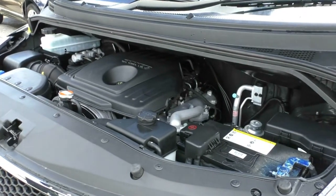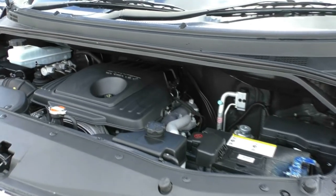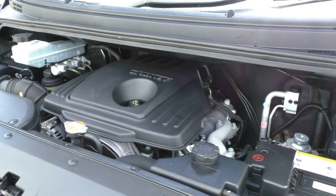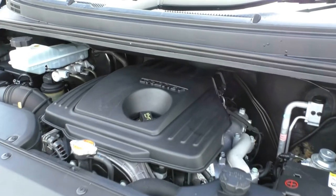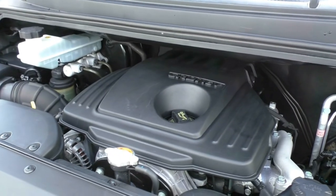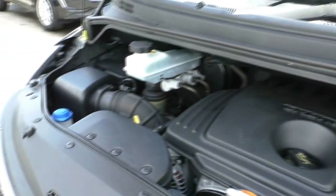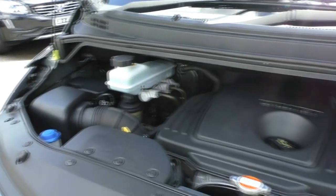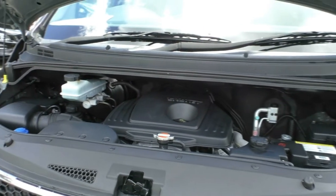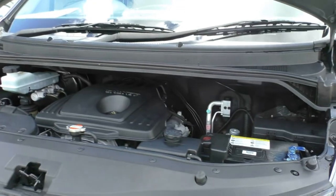Under the bonnet, this IMAX has been fitted with a 2.5 litre turbo diesel giving you 125 kilowatts of power and 392 newton metres of torque. It has a 5-speed automatic transmission, so it's nice and smooth and easy to use for daily driving and isn't going to cost an arm and a leg to run. Fuel economy is around 9.8 litres per 100 kilometres, and out of a 75-litre tank you're going to get somewhere around 765 kilometres of range.